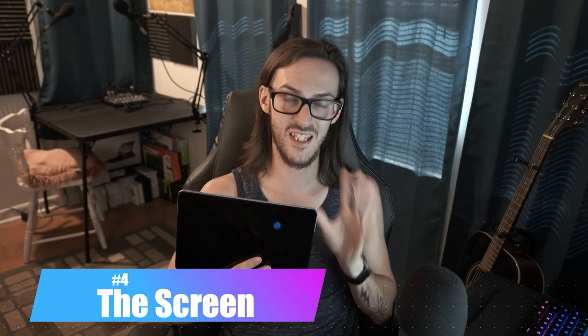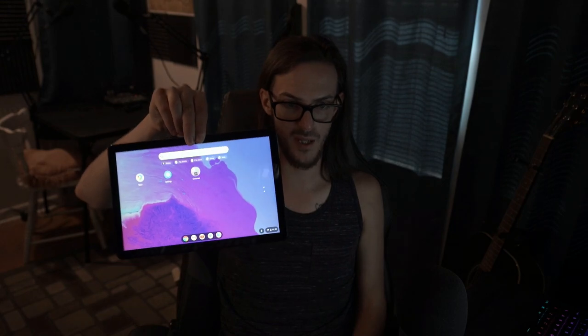Number four is the screen. This is a 1920 by 1200 display — basically 1080p but a little bit taller, which I'm a fan of. It's 400 peak nits, which is decent and totally serviceable. Outside it's not phenomenal, but crank it up and it's a pretty bright little screen. It's sharp, clear, and the colors are vibrant but not overblown — a solid screen overall.